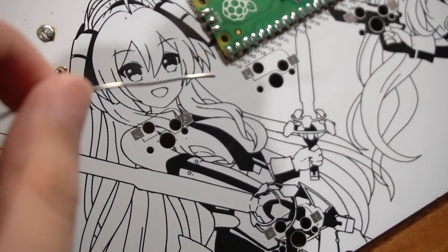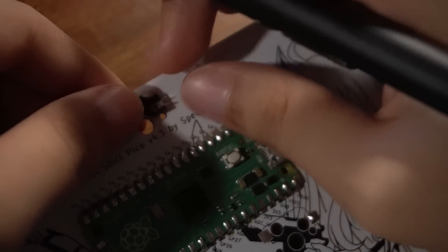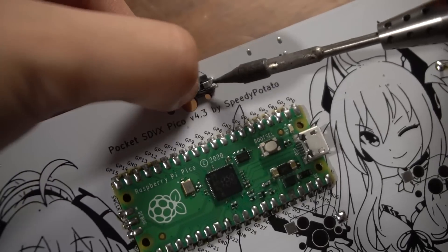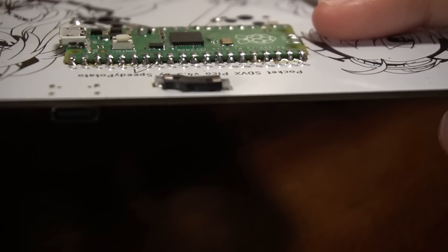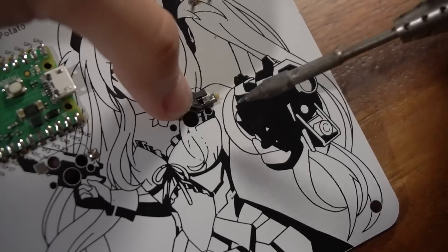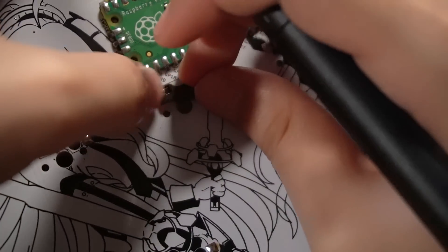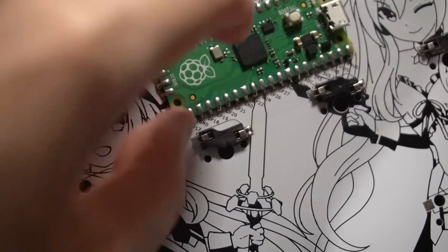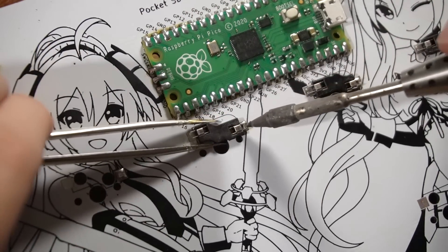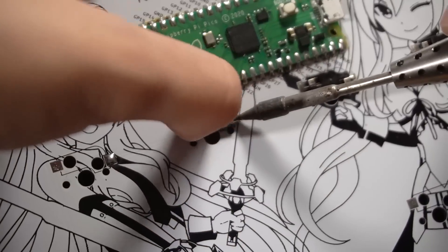Time to solder on the hot swap sockets. Add a bit of solder to one of the pads for all of them. Then put on the socket and heat up the pad that you added solder on — the socket should be flush with the PCB. Then add some solder onto the other side of the pad. Repeat for the rest of the sockets. For one socket, I accidentally soldered it upside down. I noticed it when I only soldered one side, so I heated up one side while pulling the socket out with tweezers, turned it back to the right direction, and soldered again. To be safe, I added more solder to all of the socket pads.